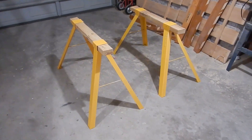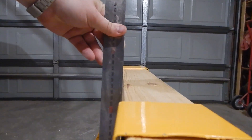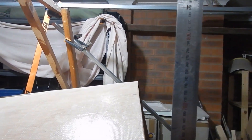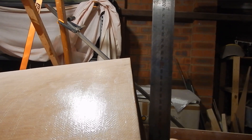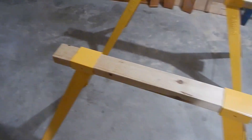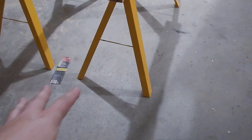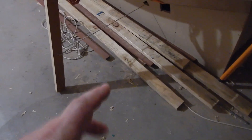I got these heavy-duty sawhorses for holding up the boat when it's upside down, but they're not quite tall enough. These go up to 640 millimeters; the distance between the seats and the top of the cabin top is 730, but I want a bit of clearance, so I'm going to say 800. These things are 150 millimeters — about six inches — too short. I was thinking I could just stack some bits of wood up, or use this wood I have to make little extra legs for them.